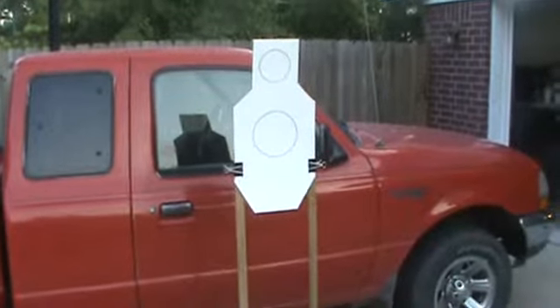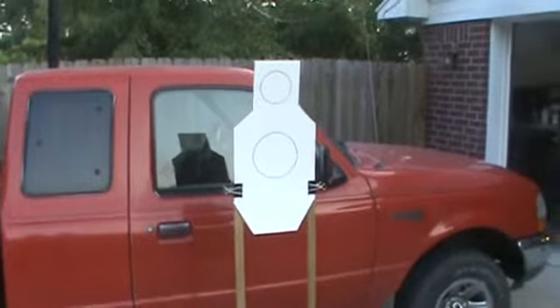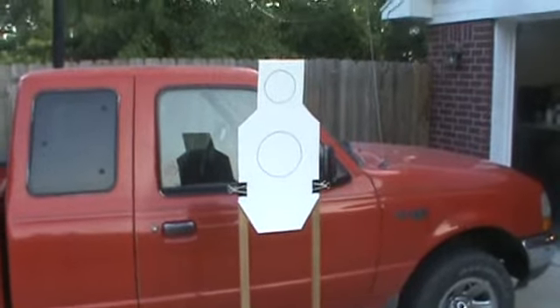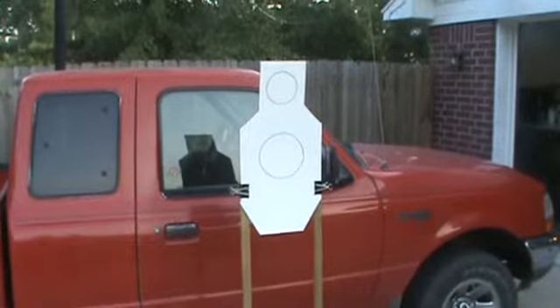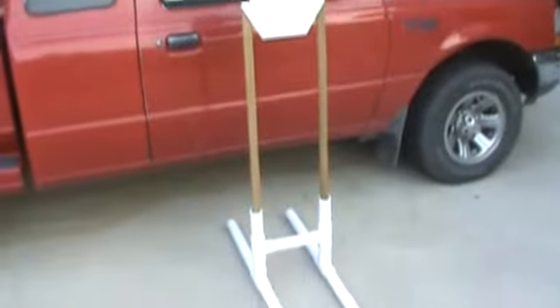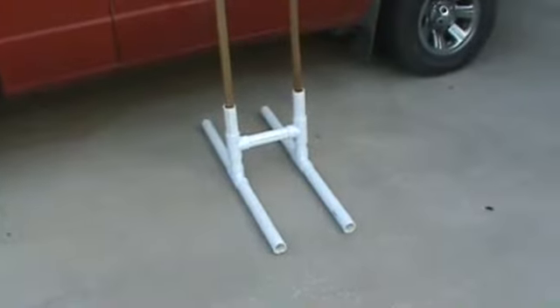Hey YouTube, this is Carson's XDM45 again, making a little video on a target stand. I've seen a lot of videos on YouTube about different people and how they do their targets and so forth. I thought I'd show how I did mine.